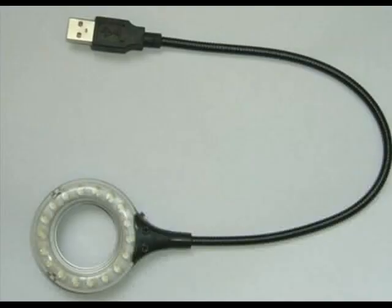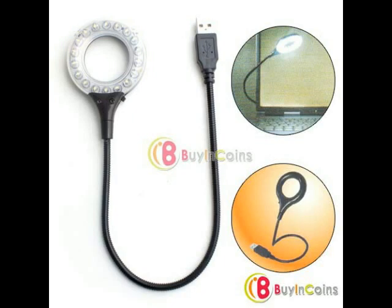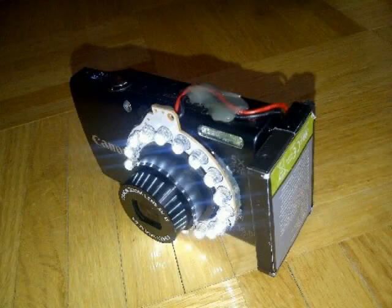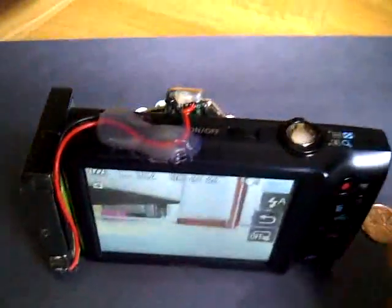These are the ring lights — they're very common, you can find them anywhere, sometimes even at dollar stores. They're very cheap, they hook up into USB and run on 5 volts. All you have to do is dismantle it and pull out the PCB with the LEDs, and you can use it directly without any modification whatsoever.